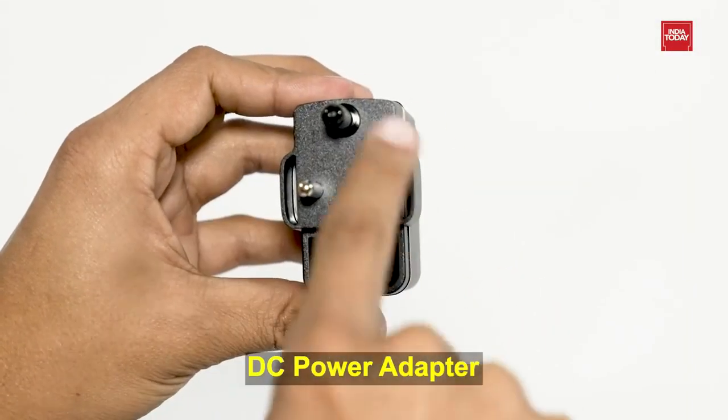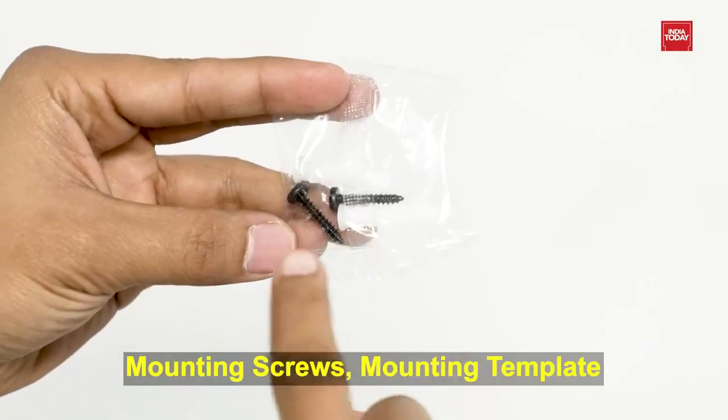Now it's time to unbox and let's see the main product. It comes with a DC power adapter, quick start guide, mounting screws, and mounting template.